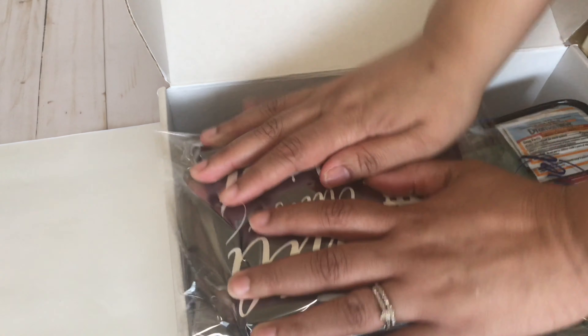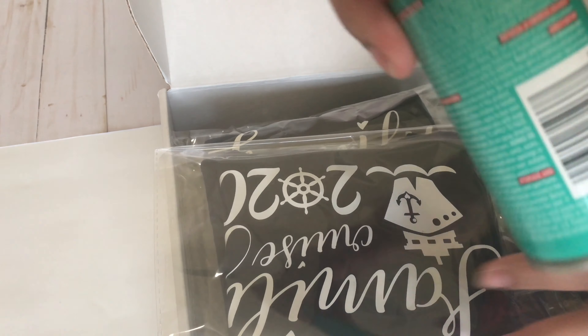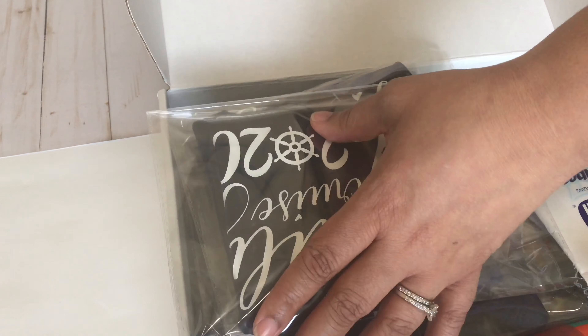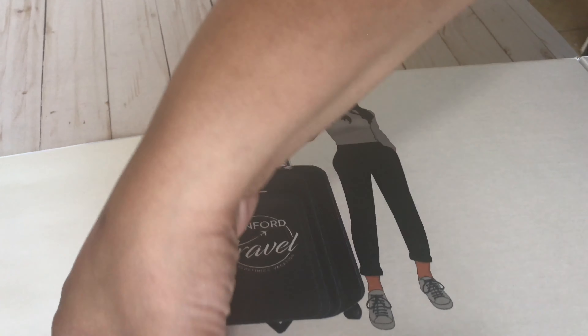I have the wrinkle releaser — couldn't quite get it in the bag — the bug off spray, and then I'm going to put the little wipes right on top. This is going to be pretty snug in this box, but everything should fit without a problem.